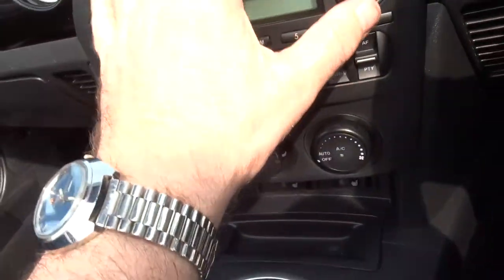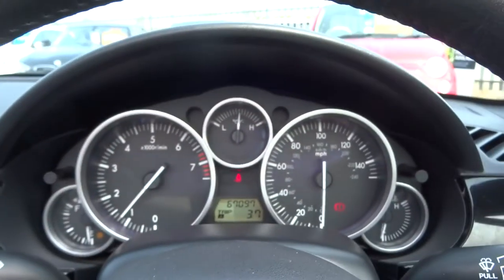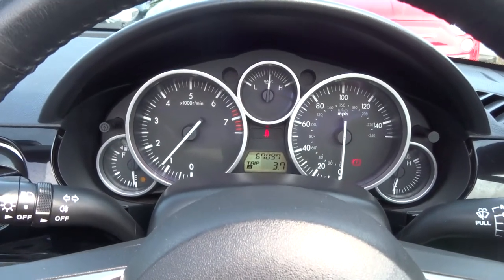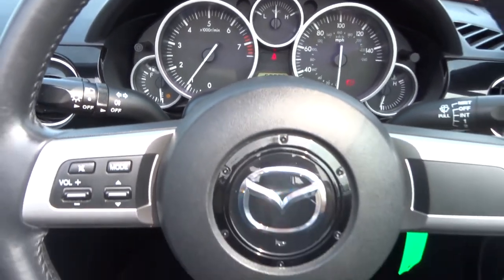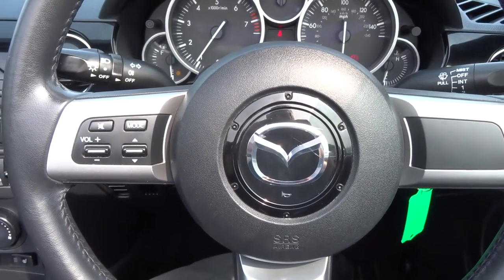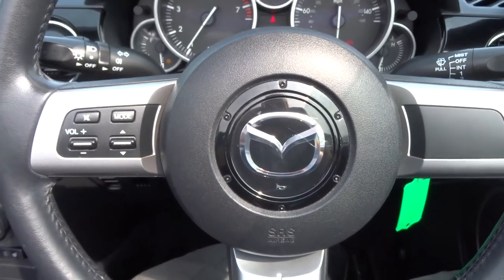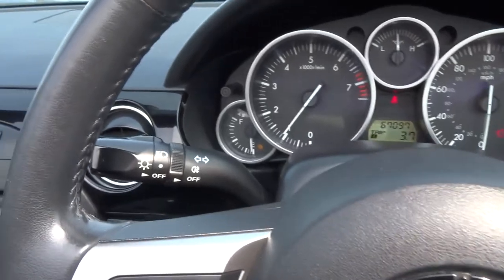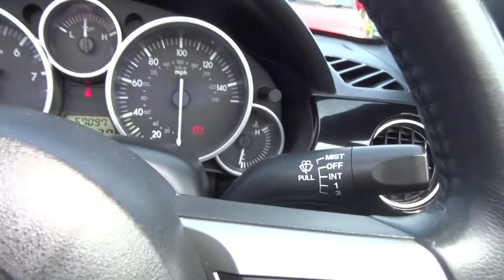Locking wheel nuts. These are the roof controls here — put the roof up and down, fully automatic. I'll show you that in a moment. The instrument pod, multifunctional steering wheel — you can access the computer and turn the radio up and down on there. Indicator, lights, windscreen wipers.